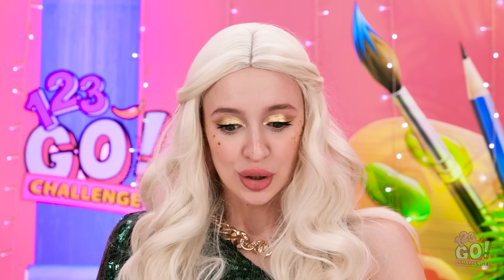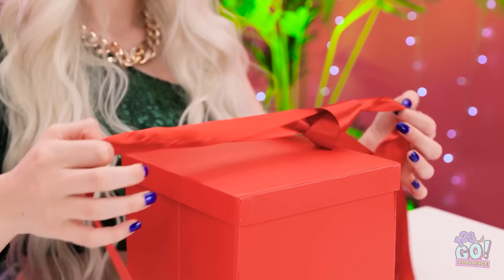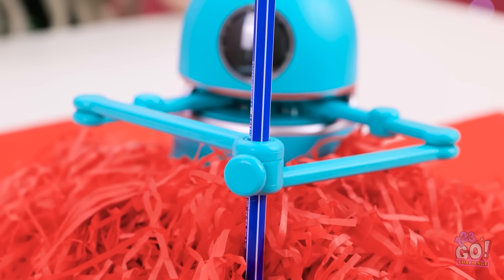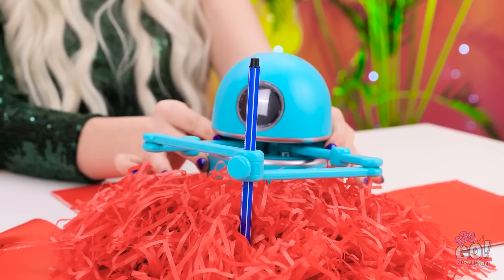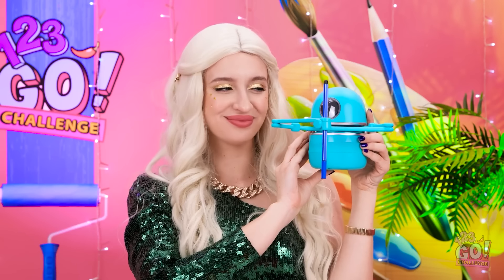Wow, that was fast! It's so exciting! I wonder what it is! There's only one way to find out! Wow! It's a robot! This is so cool! I knew dad wouldn't let me down! I can't wait to try it out! Hazel, get a load of this! This is gonna make my life so much easier!